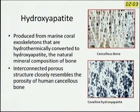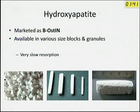Hydroxyapatite can be produced in two forms: from the marine coral exoskeleton, or by synthetic chemical reaction. Both are available. Looking at the comparison image, cancellous bone and hydroxyapatite appear almost similar. It is available in India, marketed by an Indian company under the trade name Osteoin, as synthetic hydroxyapatite, in different sizes and shapes. The only problem is very slow resorption — in fact, it may never be resorbed. So if you are considering future replacements, the residual hydroxyapatite sitting there becomes a concern.